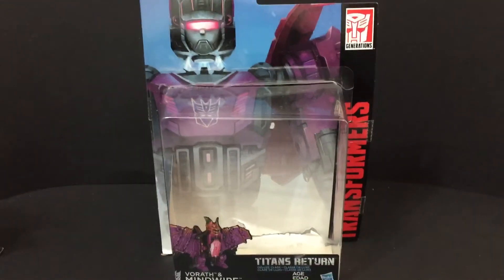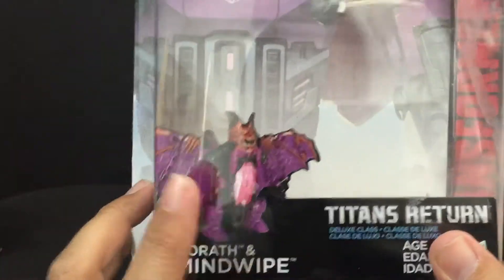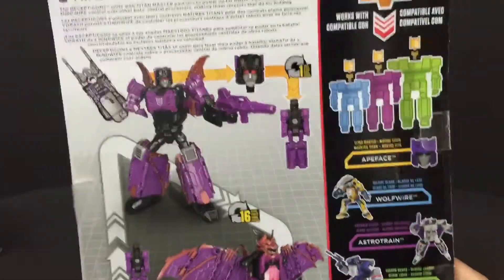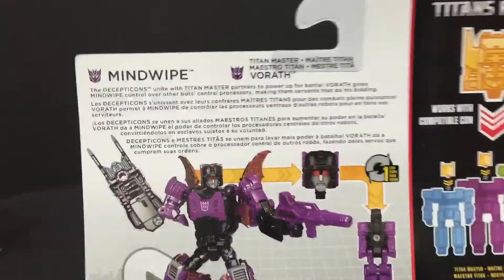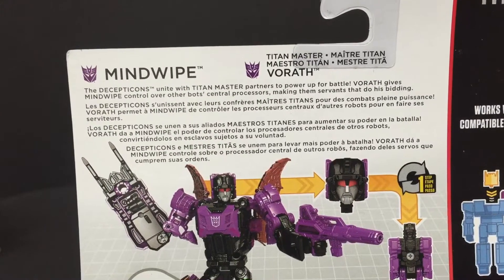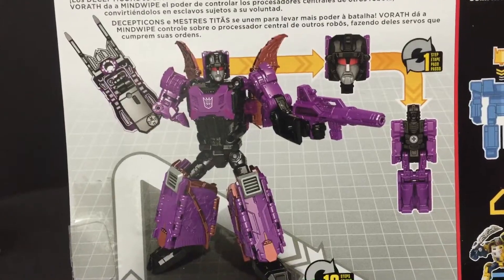Let's take a look at the packaging first. There's the nice artwork and product shot of him and his bat form. Transformers on the side, nothing on this side, just another product shot or artwork. And then this is the back of the packaging. Let me come in closer so you can see it. There is his bio if you want to read it. Nice product shot of Mindwipe.